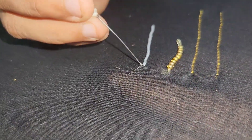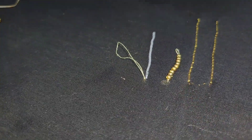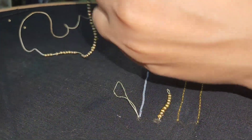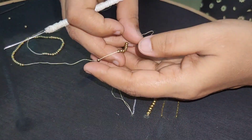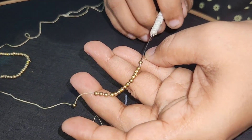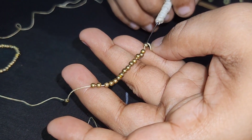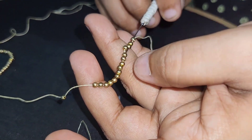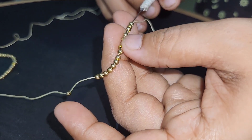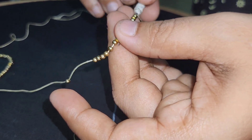Hi Friends. We need to be able to tie the beads on the same chain stitch. First, we need to tie the beads on the same way. Put a few beads on the side.